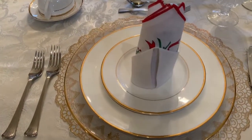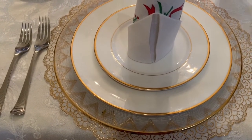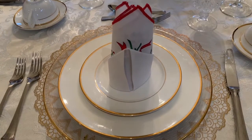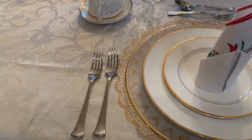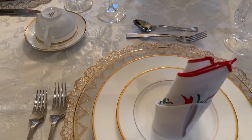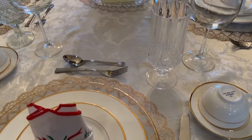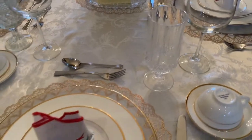I've just finished setting the table. I have the placemat, then the charger, the dinner plate, then the salad plate, the napkin right there. To the right I have the dinner knife, to the left there's a dinner fork, and to the extreme left there is the salad fork. Right above that I have the dessert fork and the teaspoon. Of course there's a tea cup to the right, and I have the water goblet and the wine glass as well.